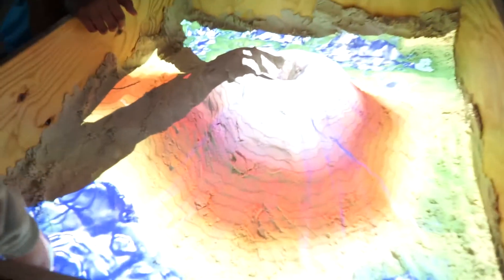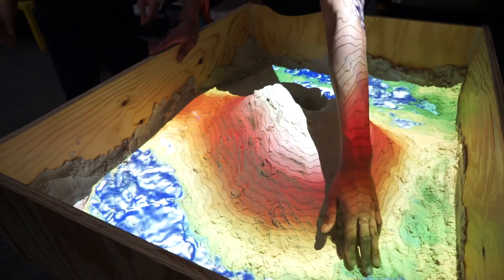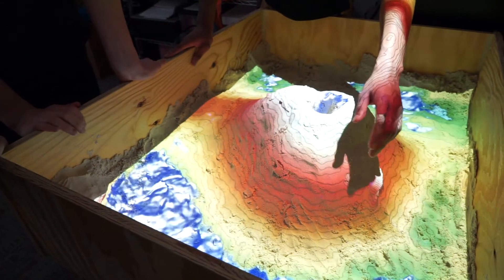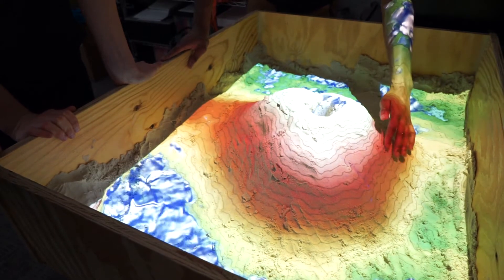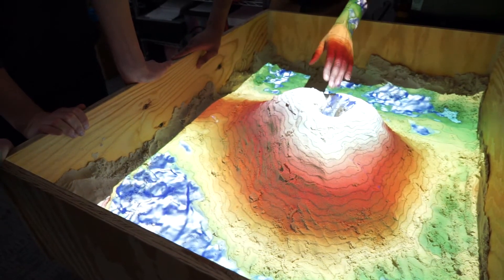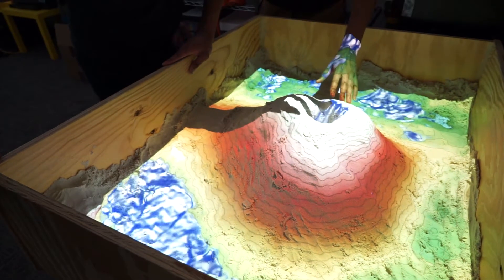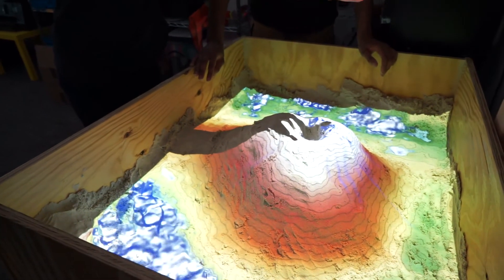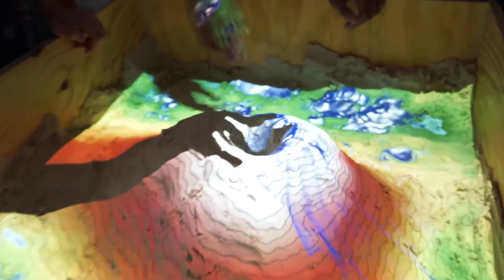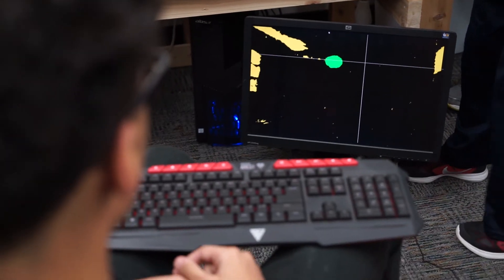Woo! The green is the grass, and as it gets lighter to orange, it's sandish. And then I guess this can be like rock, and then snow, and then the water's filling up in here and it's starting to come down a little bit. Then the blue and the whitish blobby looking thing is water. That's true.